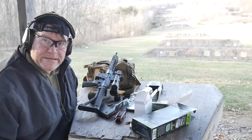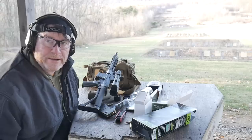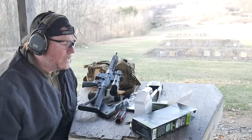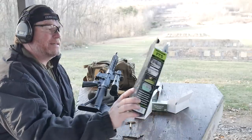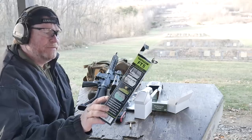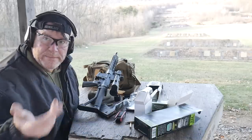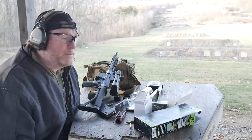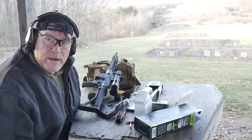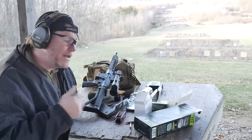All right guys, GoodBoy32 here. Check it out — we're sitting out here at the range, it's 33 degrees, it's cold. It's that time of year. So what are we doing? I'm testing out this guy right here. This is the Tactic Cam Share Your Shot long range shooter package — film through your scope. I do a lot of reviews for Primary Arms and it's going to be a lot of fun to show you guys exactly what it looks like and how the reticles work.